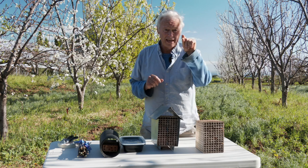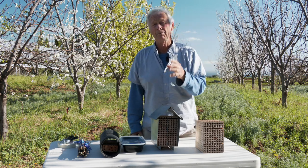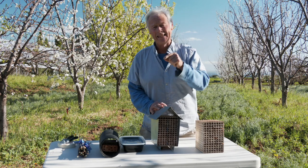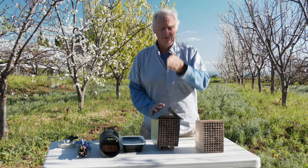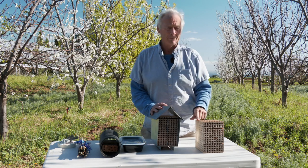You'll see them going in head first and then coming out — in those instances they're accumulating pollen and nectar. Then you'll see them go in backwards — in that instance they are ovipositing, or laying an egg in the pollen ball. They'll probably have maybe eight to twelve chambers, each with a pollen ball and an egg in it.